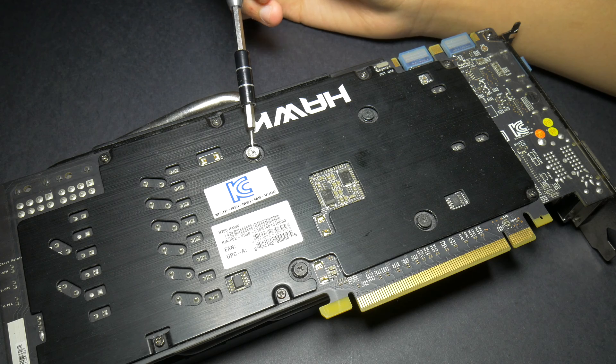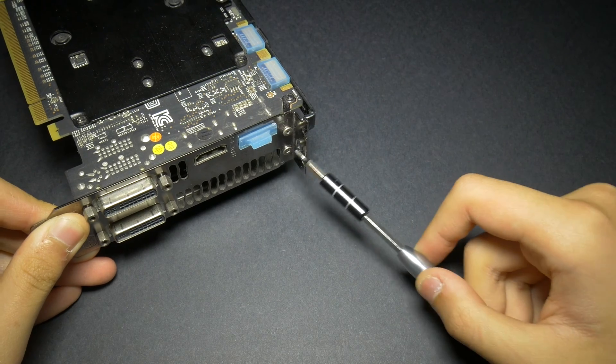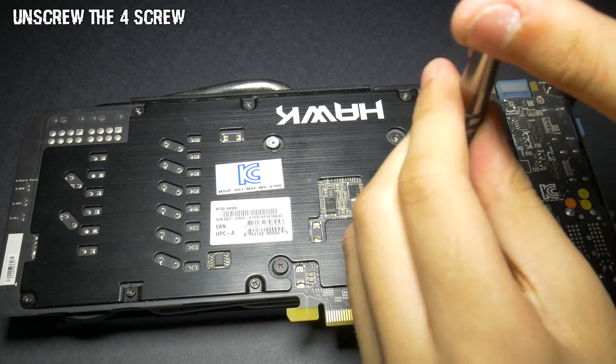Some brands allow you to open it, some brands don't. Some cards will require you to unscrew more than four screws, like the back or the brackets, but mine doesn't — just the four screws near the GPU.